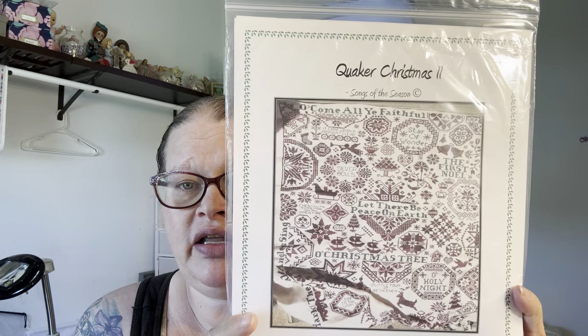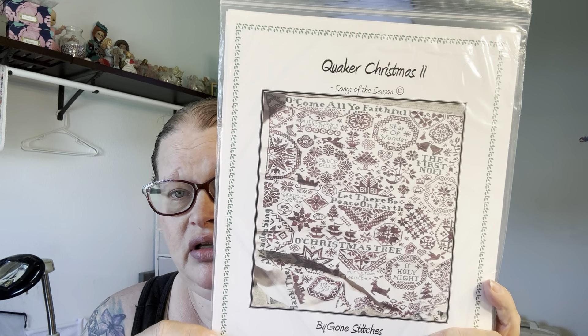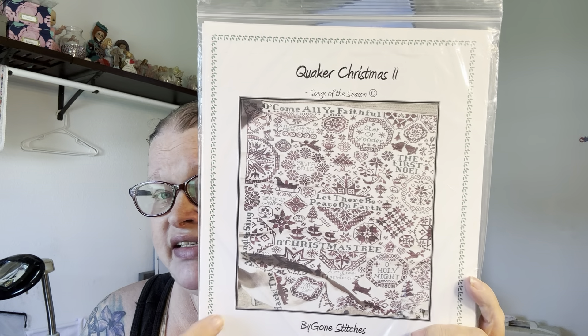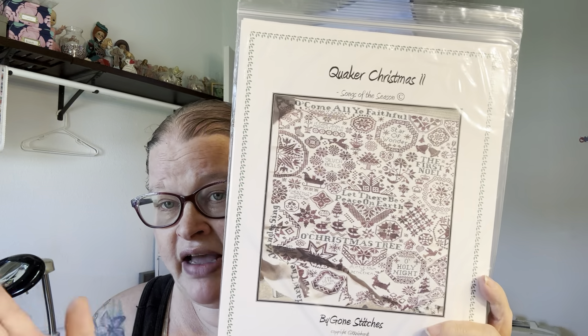And then I got Quaker Christmas 2. This is another big one. I don't know when I'll be starting it but I really, really wanted it. I went through craziness trying to get this one — USPS lost it the first time, then it got stuck in another city for weeks the second time. Finally the third time he sent it, I got it. The man had to send it to me three times. He has a shop on Etsy — it's Jim's Needlework. I will definitely patronize his business again because he was so nice to try to get it to me that many times.